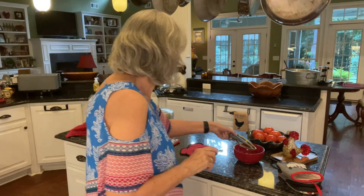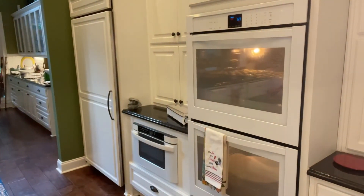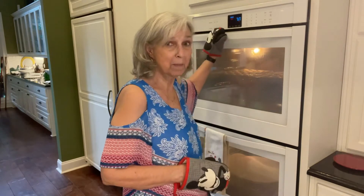Those are just about ready. Let me get my hot pads ready. I think they're just about ready to come out of the oven. They weren't quite ready at eight minutes, so I gave them another couple of minutes. Hopefully the tops will be brown and I can get them out. I'll turn around here so you can see.